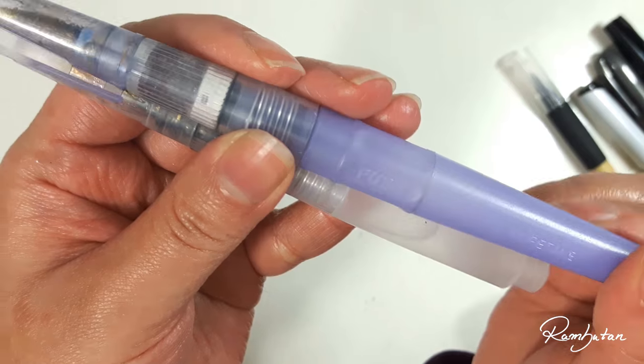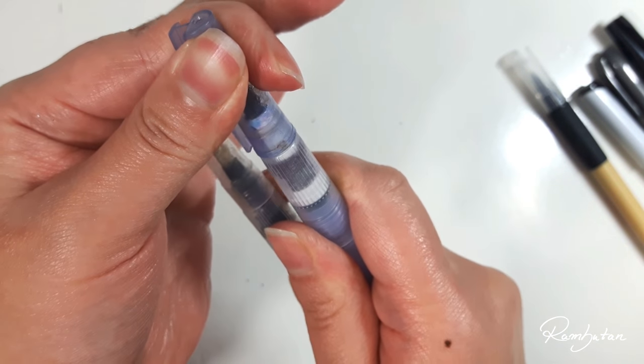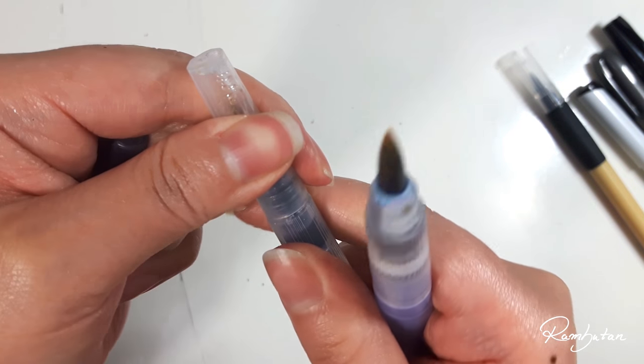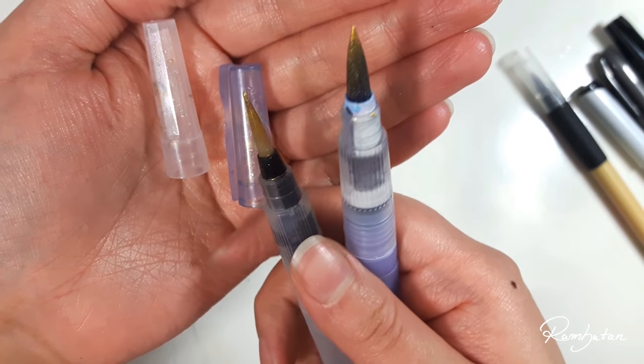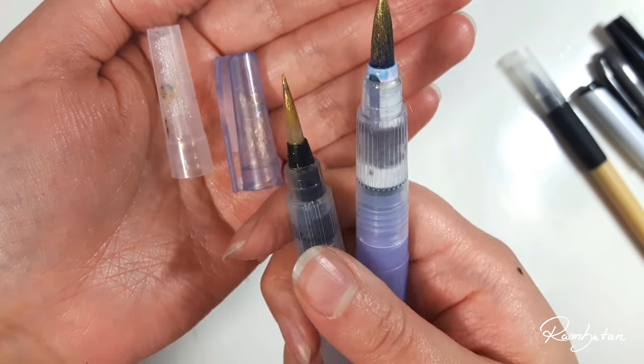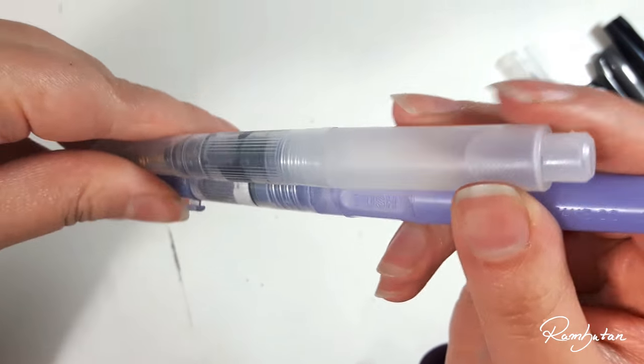Last but not least, two water brushes with water containers, which are super useful when you are traveling and like to use watercolors. Both came in a scroll box — the left one is from the Sakura Koi watercolour travel kit, and the right one is from Kuretake, which you can buy individually.